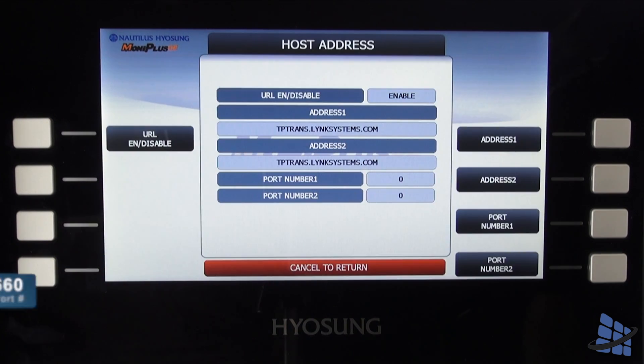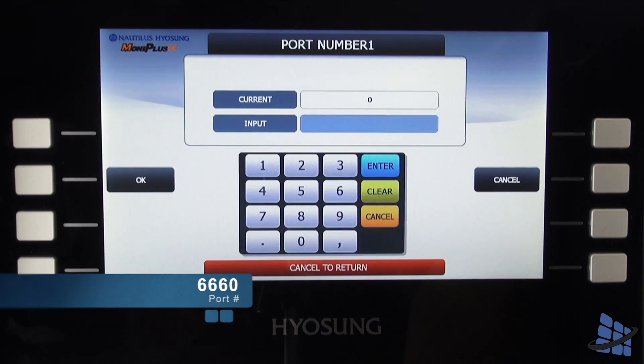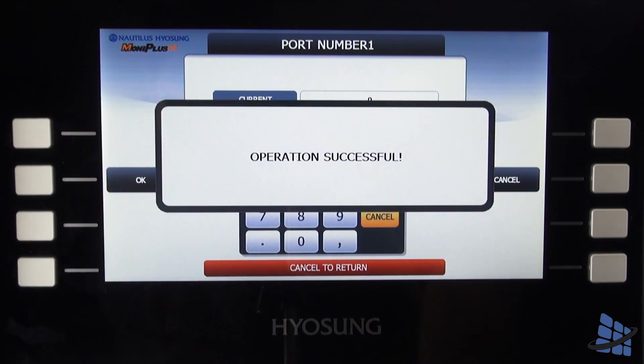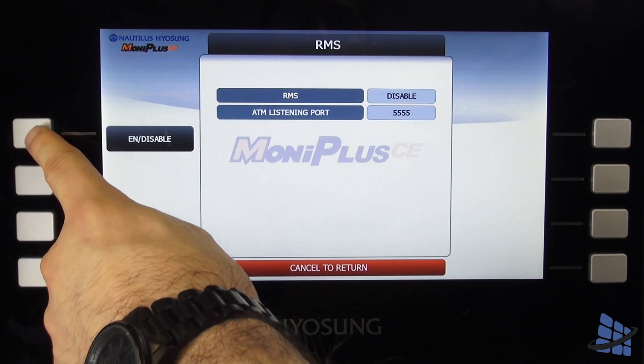Set your port number to 6660. Now you just have to enable RMS receive and set the RMS device to TCP/IP.